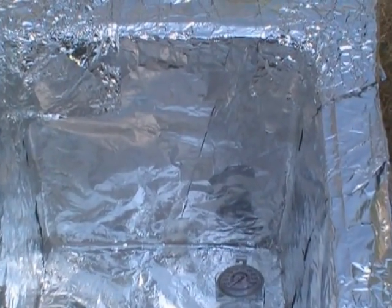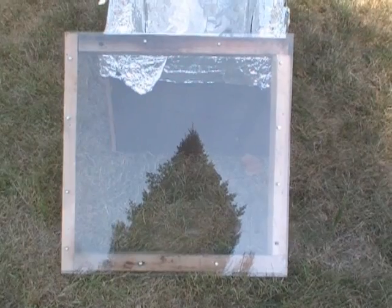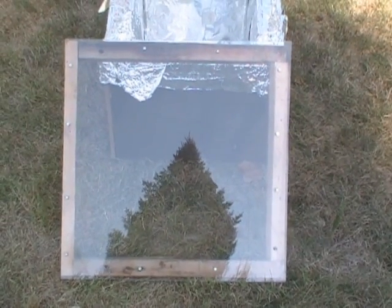I did my best to keep the aluminum foil as wrinkle-free as possible, but that is an extreme challenge in itself — and as you can see, I didn't do such a great job. I used aluminum duct tape to secure it. There's the lid — I had plexiglass laying around, so I created a two-by-two frame.